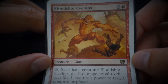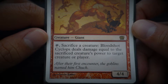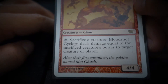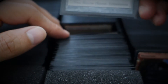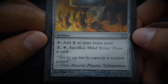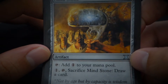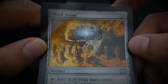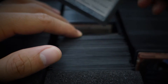Bloodshot Cyclops — 'After their first encounter, the goblins named him Chuck, because he kept chucking them around.' Mind Stone — 'Not by age, but by capacity is wisdom gained.' This artwork looks kind of disturbing to me, like some kind of post-modern or dystopian future.